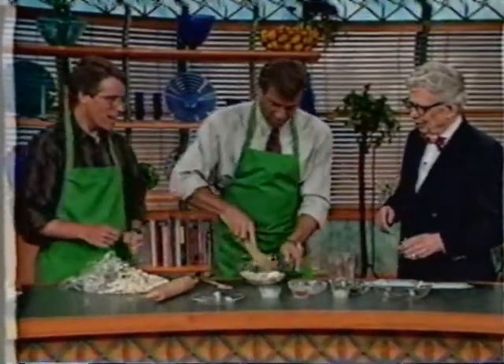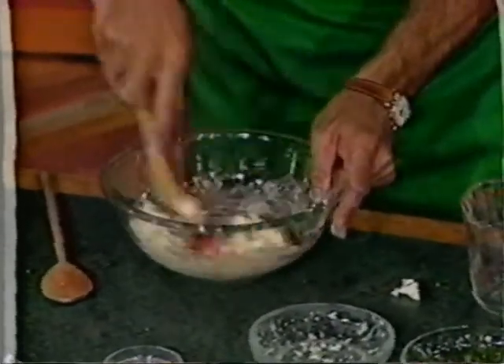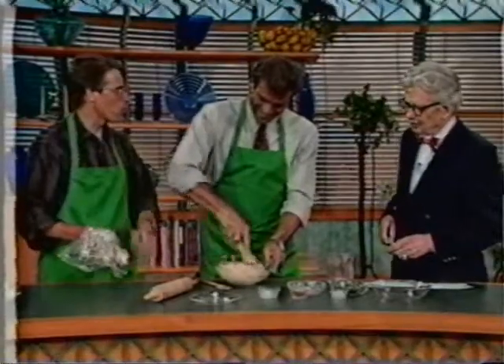Do you guys make this for family gatherings and stuff? Usually I let the real chefs do it. My acquaintance with chefs goes to people like Boyardee.